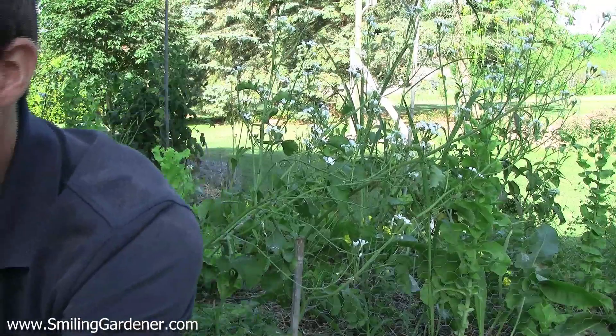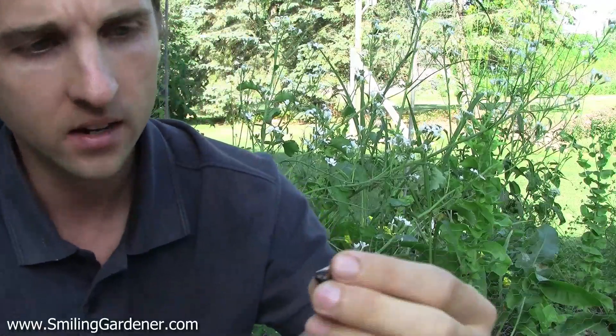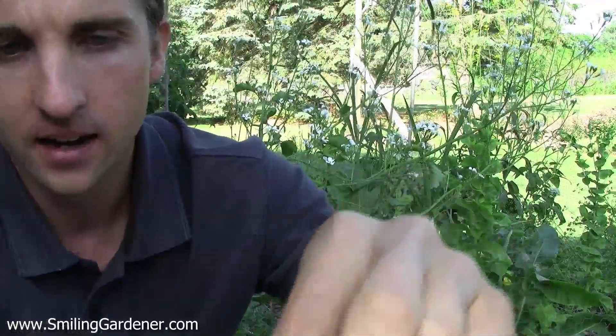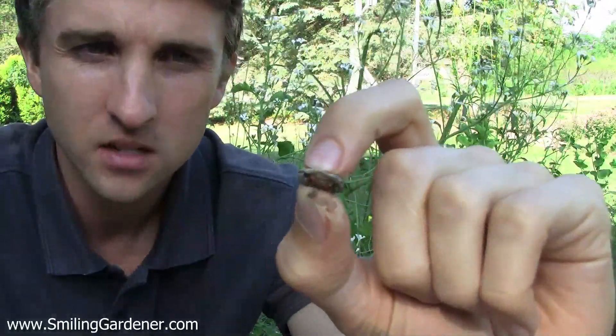Another thing I tend to do is soak my seeds overnight before planting. Not so much bean or legume seeds — I've learned you don't want to soak them too long — but most seeds I do soak in a mixture of kelp and water, and usually sea minerals. Here are some I just soaked, and when I put the mycorrhizal fungi on them, it really sticks nicely. Usually I'm applying mycorrhizal fungi onto seeds that have already been soaked.